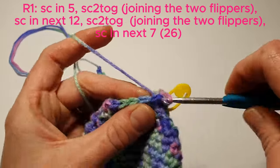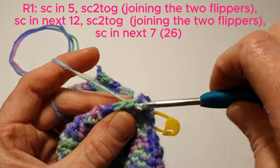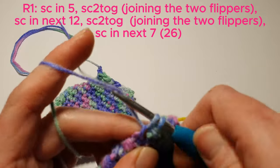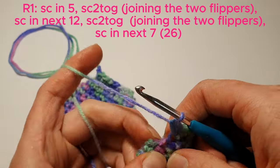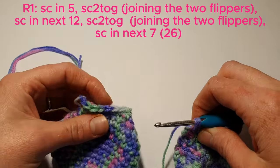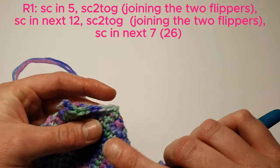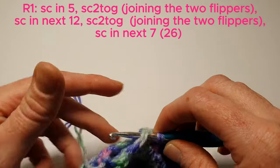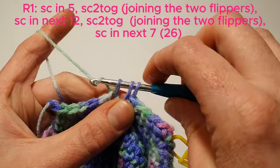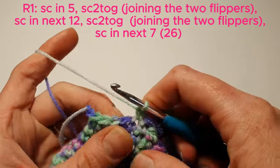Continuing on with the second flipper, we'll single crochet in the next 5. We're now going to join the two flippers with a single crochet two together — insert and yarn over and pull through. With the first flipper we'll find that last stitch on the edge, insert our hook, yarn over and then pull through those three loops. Then we'll continue and single crochet in the next 12.